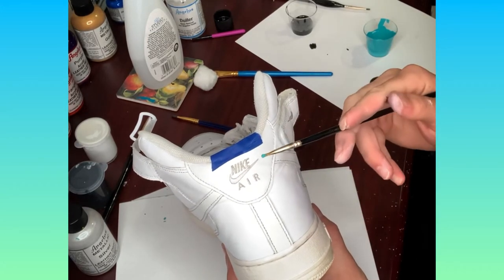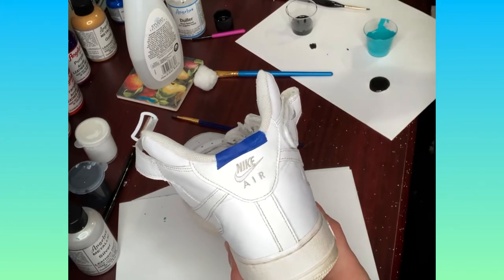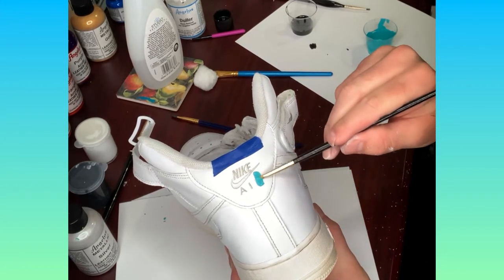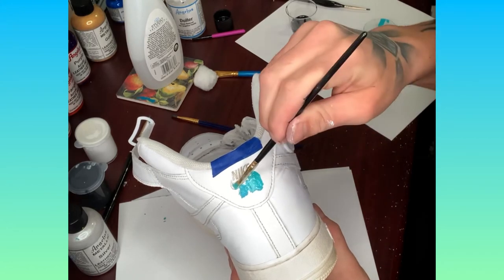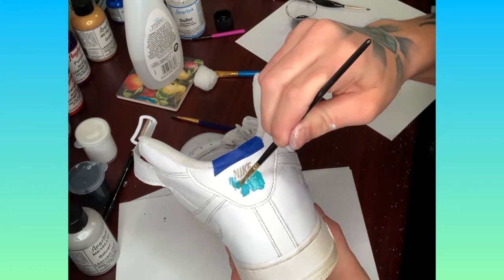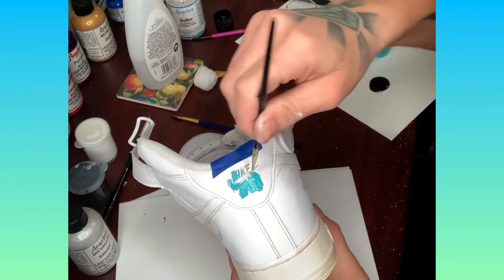Just a little tip on how to paint the logo stitching on the heel, or anywhere else on the shoe. First, you want to apply any color that you want to it. I'm deciding on turquoise, which is my favorite color to put on.